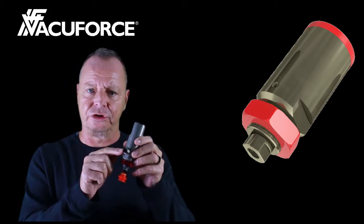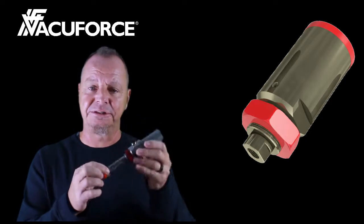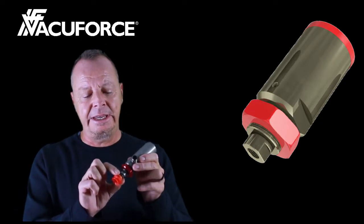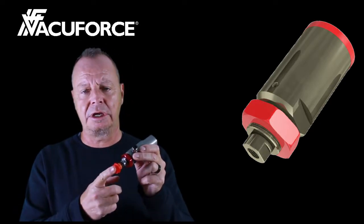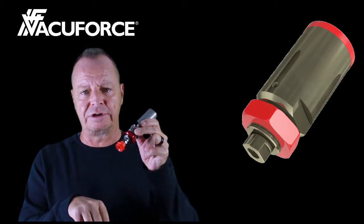When vacuum is applied or turned on to this port, the cylinder rod will extend. This particular model has a 2-inch stroke, or 50-millimeter stroke. Anywhere within that 2-inch stroke, if the cup should seal against the product to be picked up, it will automatically retract.